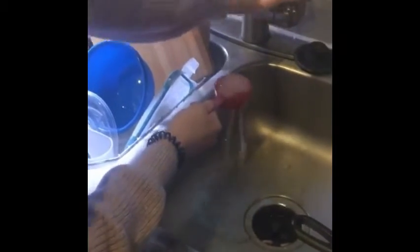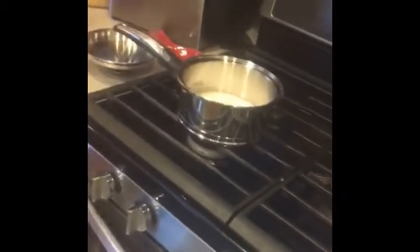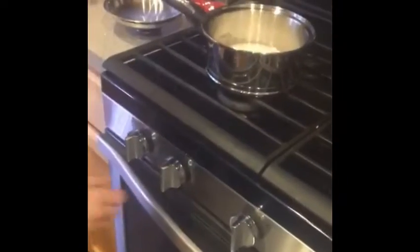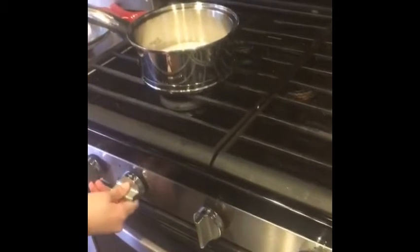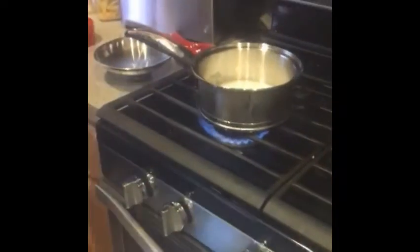Then we're putting in the water. Don't mind a dirty sink. We have that — let's not spill that. We're going to put it on medium heat. It's like we're out of gas. The gas is working, it's just not lighting. We're going to do the old fashioned way — manually. There we go. Medium heat.